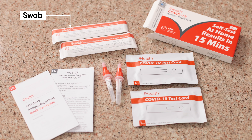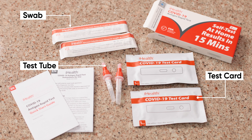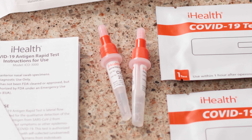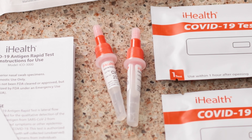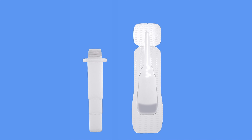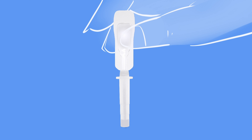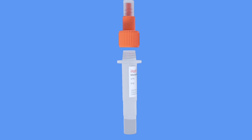In the box is a swab, a test card, and a test tube. Your test tube will likely have the testing solution already inside, but in some cases you may have received the solution in a separate packet. If so, no problem. Remove the larger lid and then carefully tear off the top portion of your solution packet. Pour the entire contents of the packet into the tube — careful not to spill. Now put the lid back on the tube and you're ready to go.